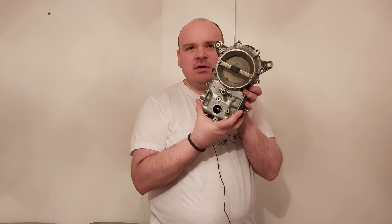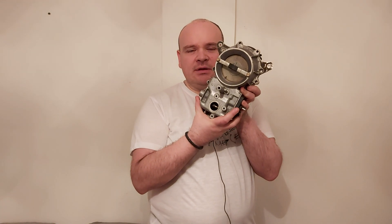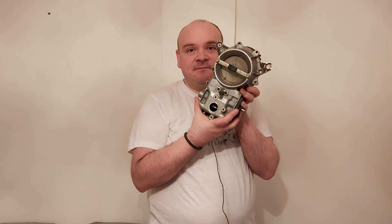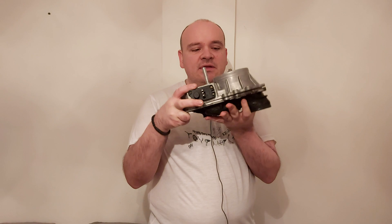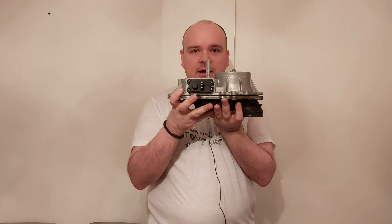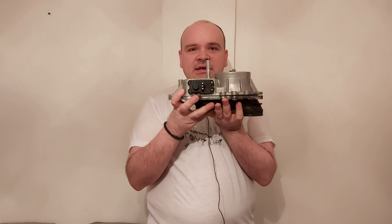Happy Mercedes-ing! In this video we're going to be talking about that airflow sensor again. If you look at it like this it seems to be nothing wrong with it, but if you lay it down like this as it should be, then we get this picture.